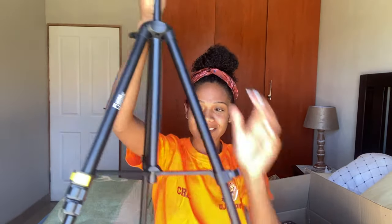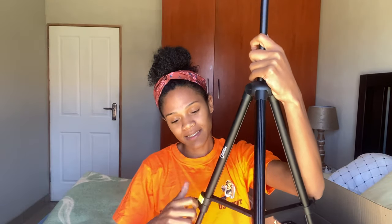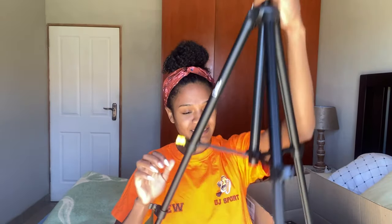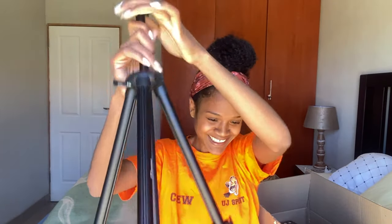Wait — it can go longer! I just needed a little patience. As you can see it's just going and going. I'm going to put it all the way up — just seal the joints again. Now it's really long! I was about to send it back.